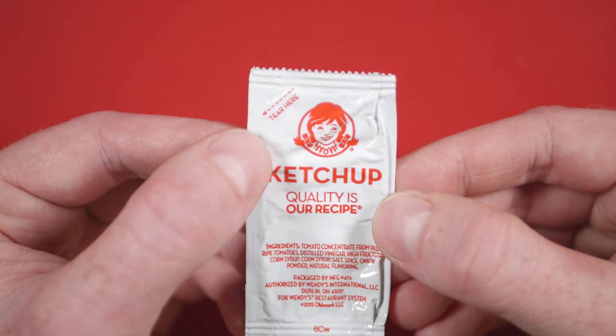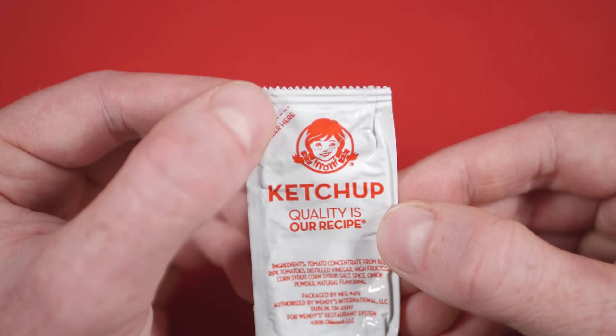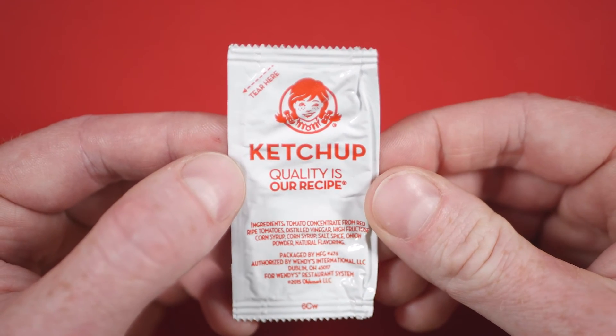And I can't help but think that the tear here indicator is pointing in the wrong direction. Normally that arrow would be pointing towards the perforations at the top, so kind of an interesting choice.